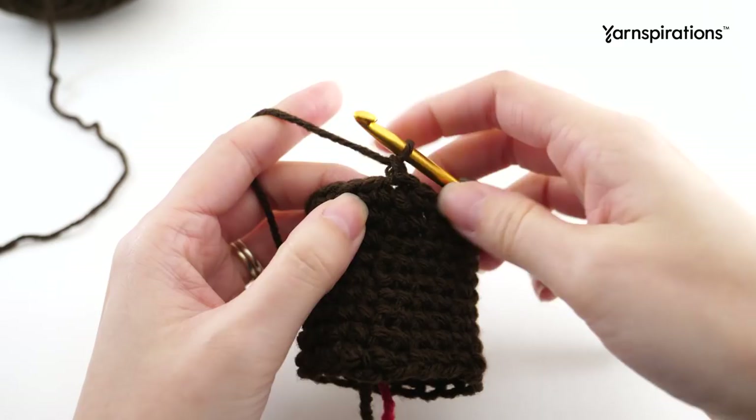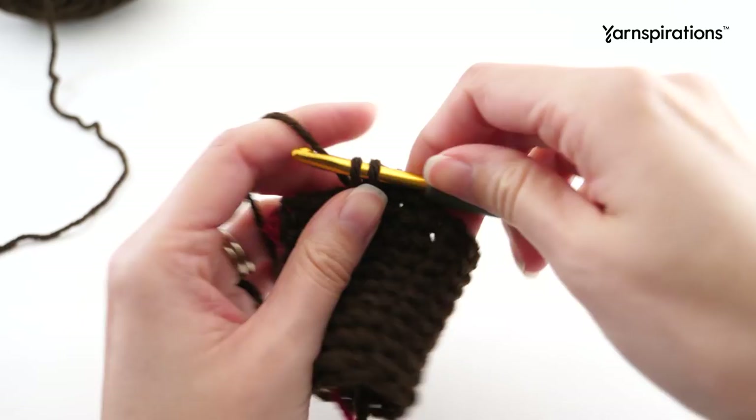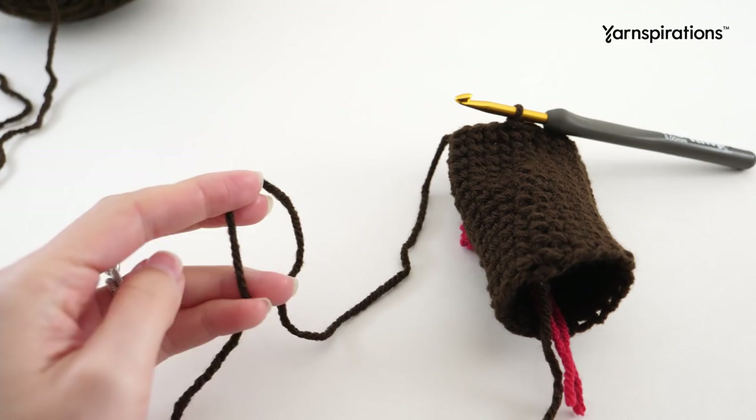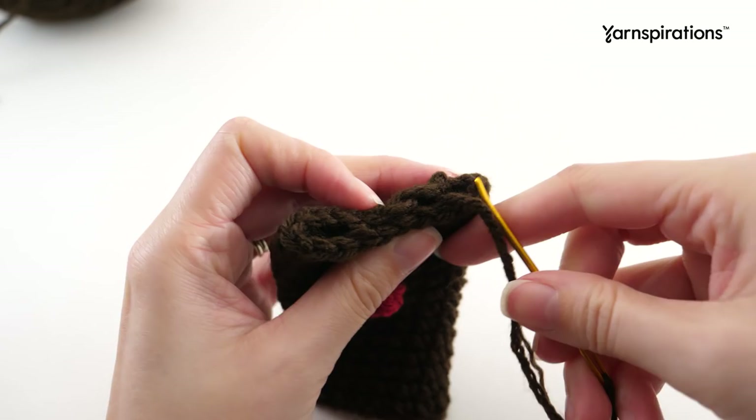For the next five rounds, work the same round: chain one, single crochet in the first stitch, then make one single crochet into every stitch around. When you get to the end, join with a slip stitch to your first single crochet - do that for a total of five more rounds. Then fasten off, leaving yourself a nice long tail to sew up the top. Line up the nose so it's right in the middle, then secure it from the top and sew it together.